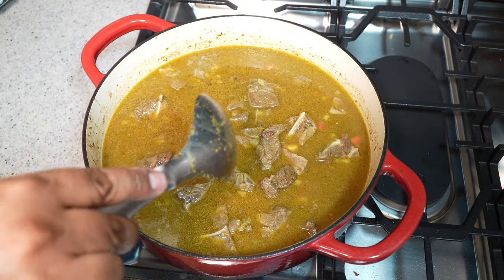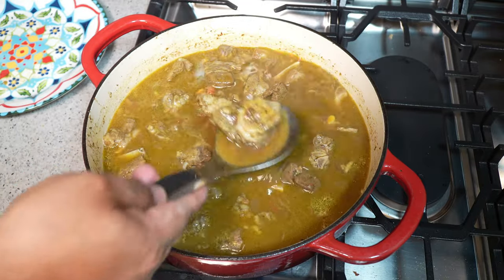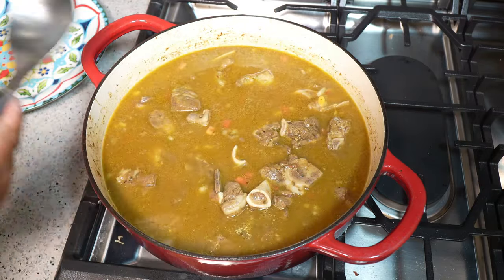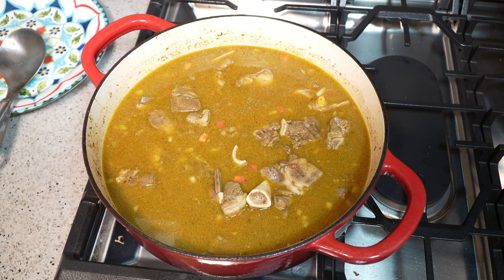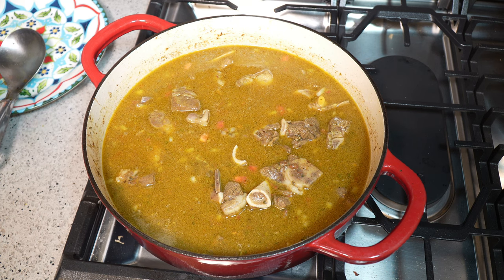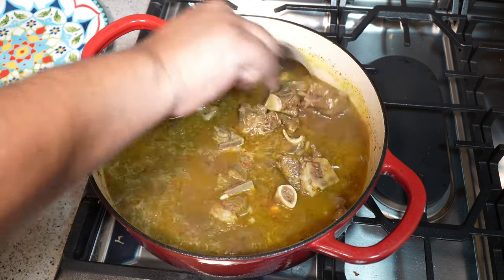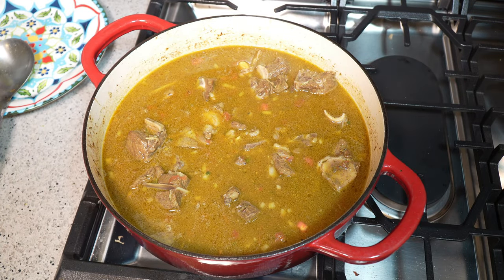Whether you're using boneless goat or bone-in as I have here, it will take a while to break down and get nice and tender — so do have some patience. You might say, 'Chris, we can use a pressure cooker' — by all means, nobody's denying that. But the flavor you get from allowing it to develop layers and layers slowly is something a pressure cooker just cannot give you. I guarantee that. Also, notice I haven't added any heat yet.